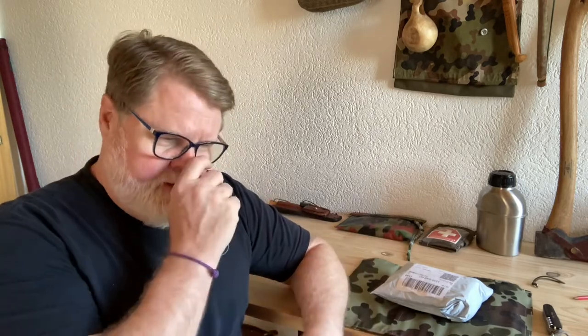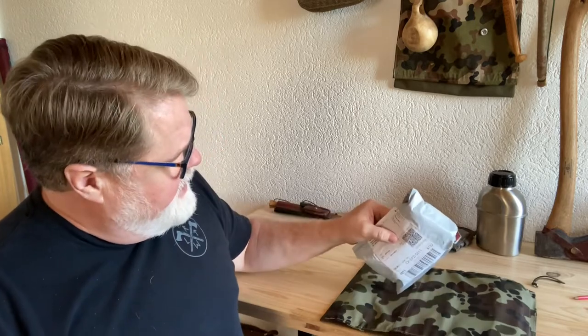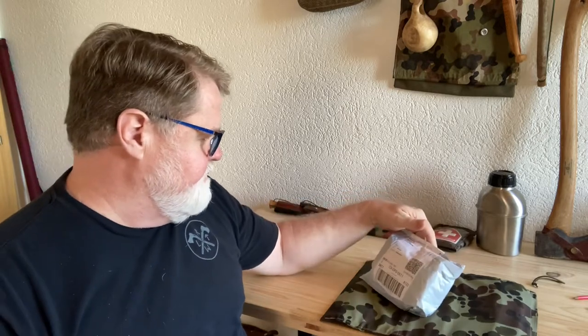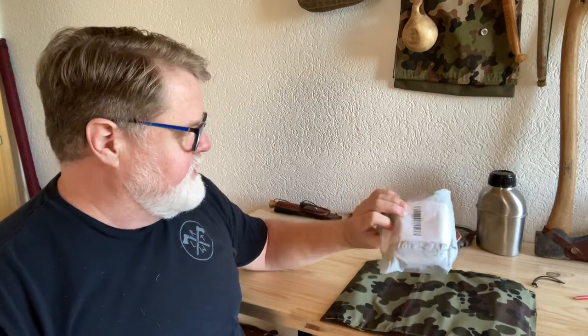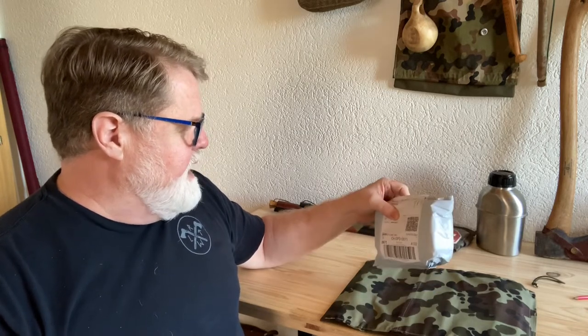I needed something to sew leather. There's a project I'm working on right now where I'm converting a Romanian army shoulder bag straps. I'll explain that a little bit later. I want to open up this package right here. I ordered it and it ended up coming from — well, the stickers are from Switzerland so I really don't know.